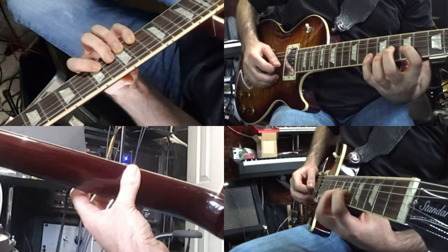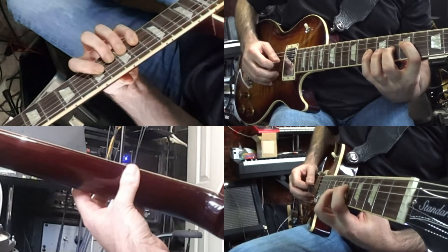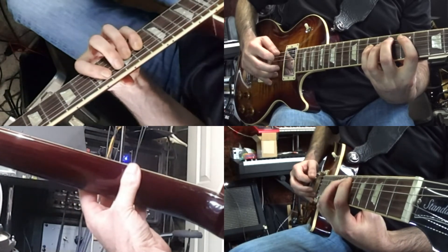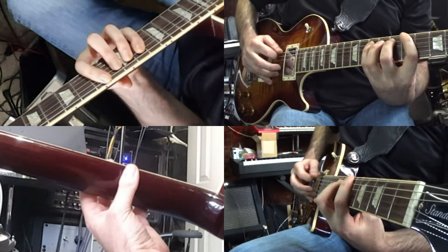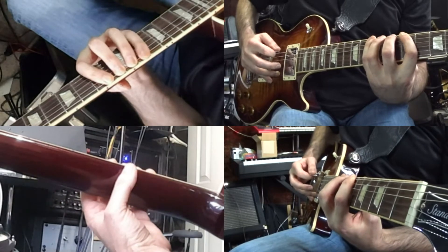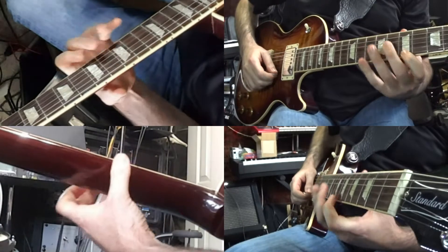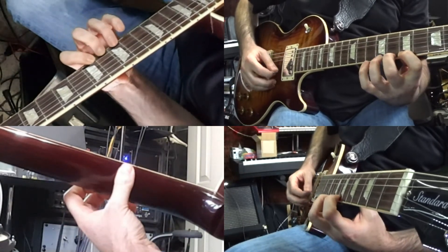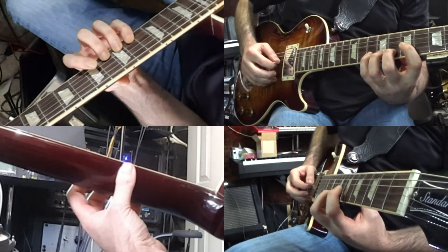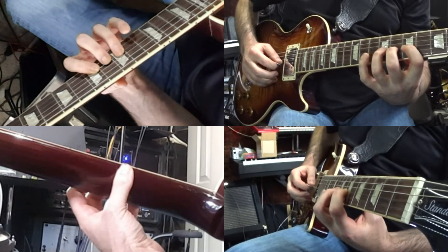Notice how only one finger moves at a time. Now on the G string, coming up to the D string, then onto the A string, and finally onto the low E string. Just one finger moving at a time. See when the ring finger goes there, the pinky stays still.